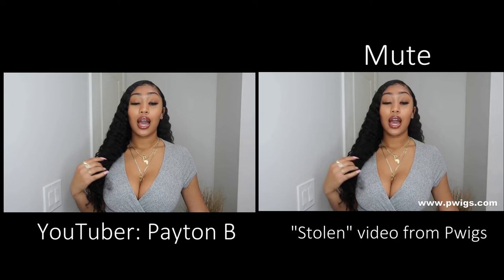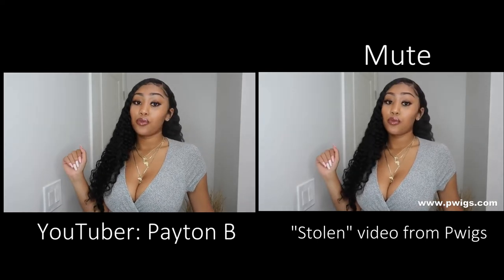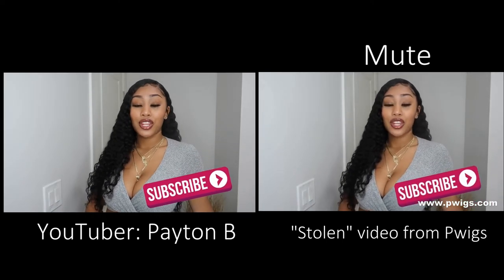Thank y'all for sending me this unit, I love it so much! Thank you guys for watching this video. Like I said, all the details will be in the description box below for this unit. Thank you guys for watching and I'll see you guys in my next video, bye!